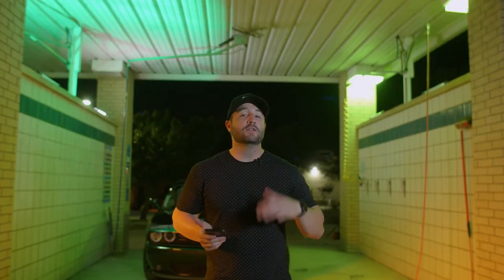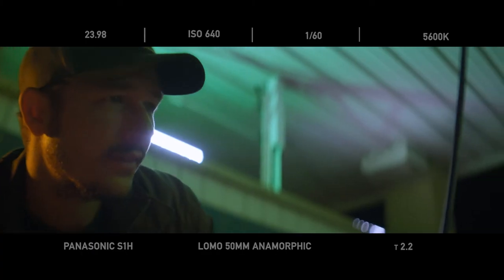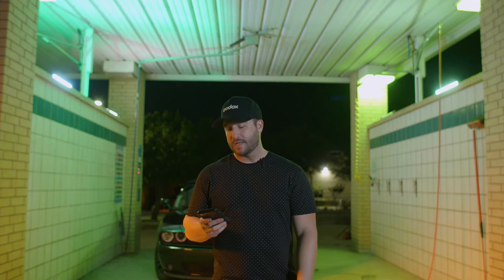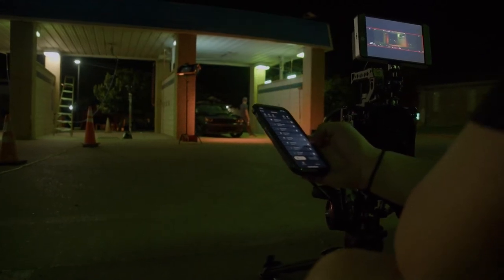From here, we wanted to add a little fill light to the environment, so we took four Godox TL 60s. These lights are really cool because they can serve as practical lights within your scene, and they look great with the anamorphic lens. Using the Godox light app, I can turn them on and control the hue, saturation, and brightness. What's really handy is when the lights are placed up high, I can be behind the camera and still control everything.